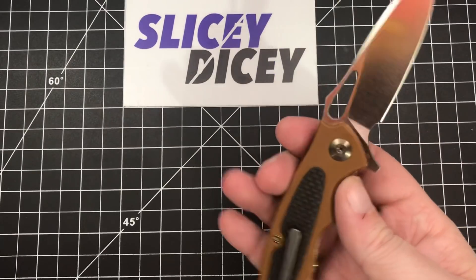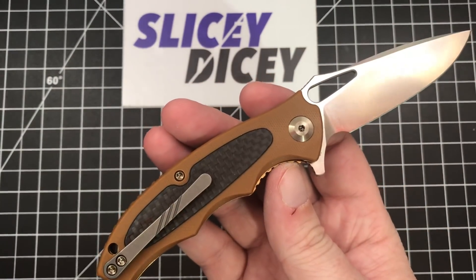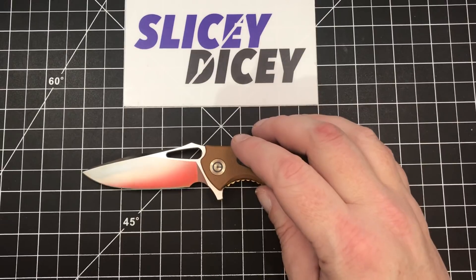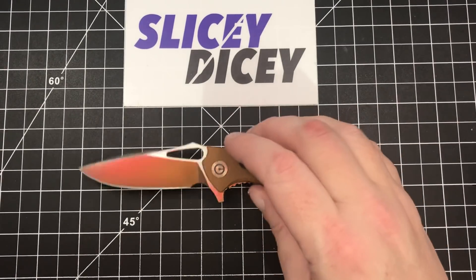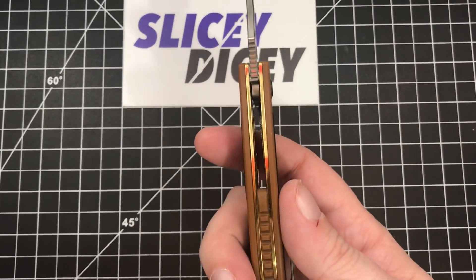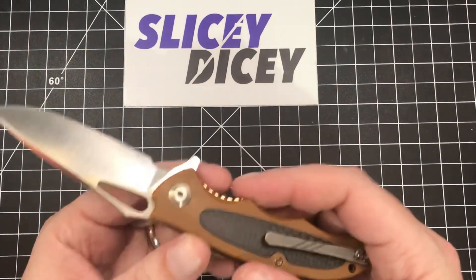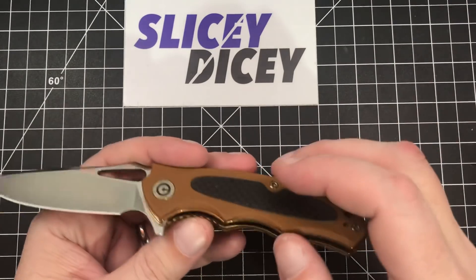It's got bronze hardware, which I think is gorgeous — it really sets it off for $68, a nice little touch. Now for some stats: overall length of 7 inches, blade length of 2.95 inches, blade thickness of 0.12 inches, handle thickness of 0.55 inches, and a weight of 3.1 ounces. You just barely missed that 3 ounces per blade inch ratio that we all like so much.